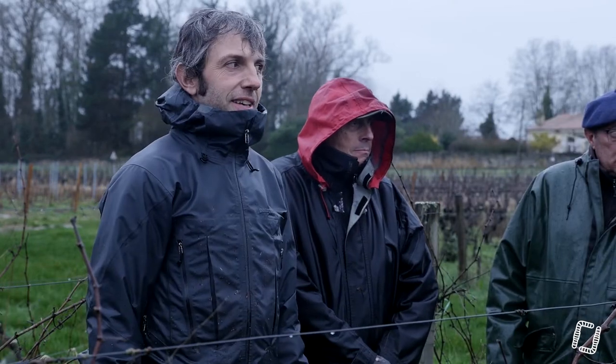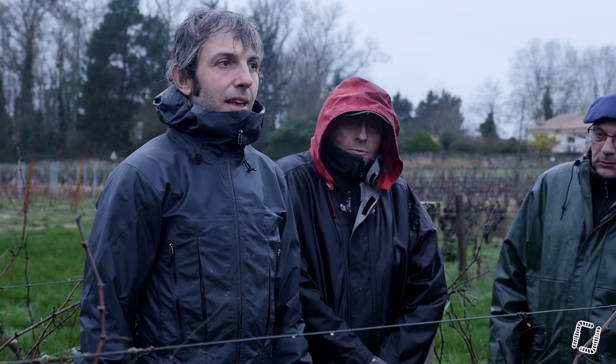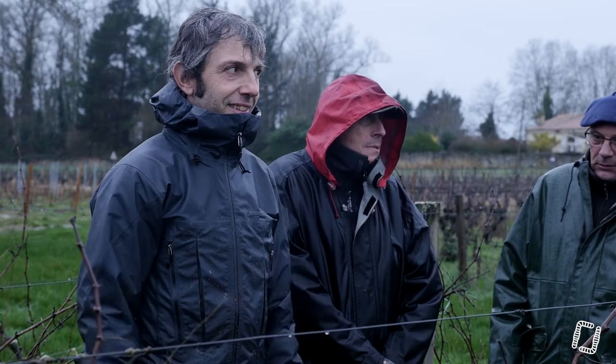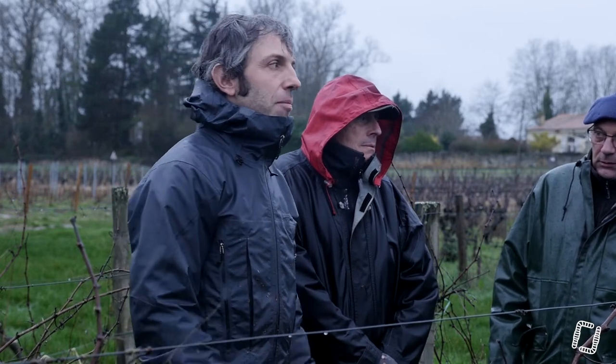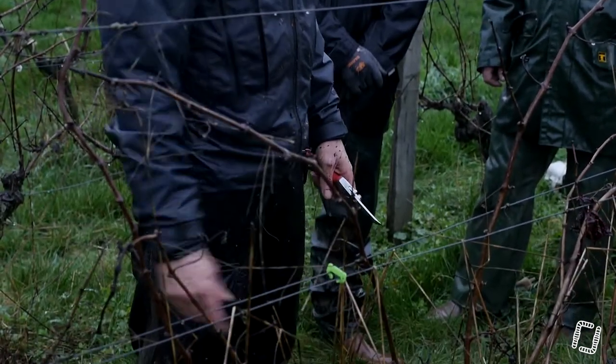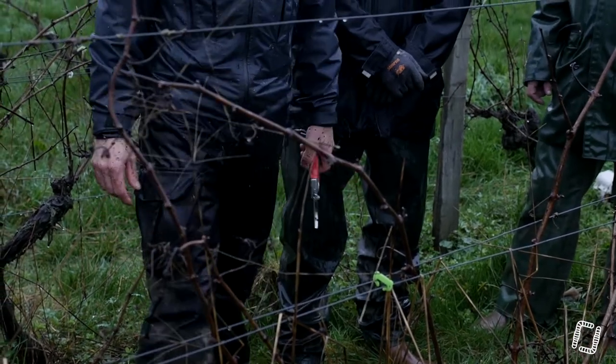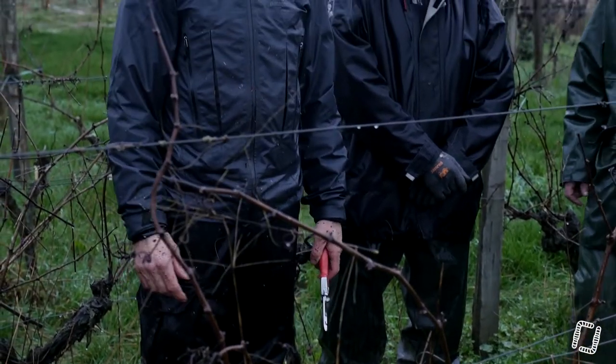Ce n'est pas biodégradable, c'est photodégradable. Oui, mais dans combien d'années ? C'est fragmentable, en fait. C'est bio-fragmentable ou photo-fragmentable. C'est-à-dire que les UV vont le découper en tout petits morceaux, ce qui fait qu'en fait, ça va faire une poudre que vous ne verrez plus. Mais elle sera quand même là.